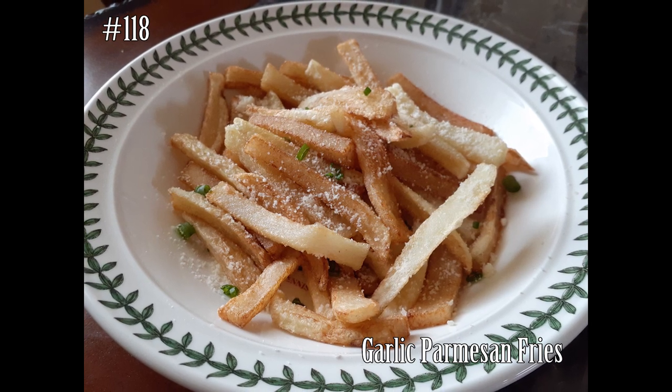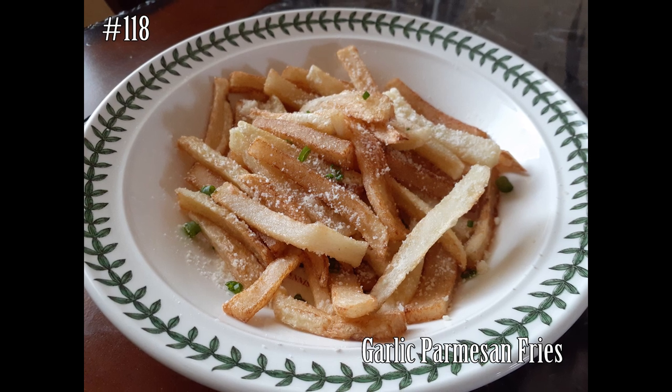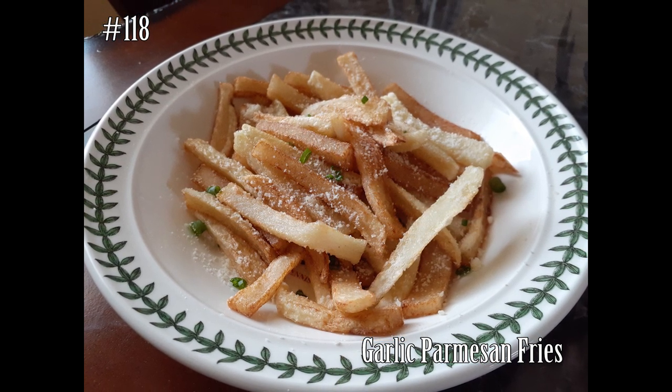Hi everyone! Welcome back to my channel. Today we're making garlic parmesan fries. If you guys want to know how to make this really quick and simple recipe, please hit that subscribe button and watch me cook.